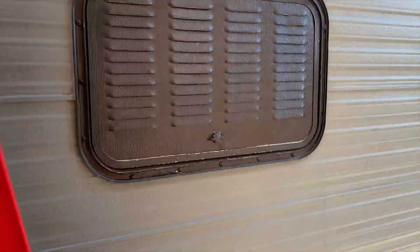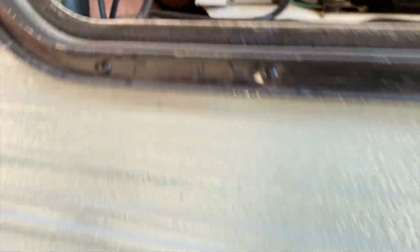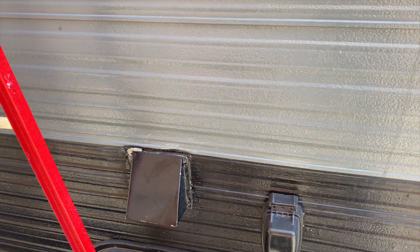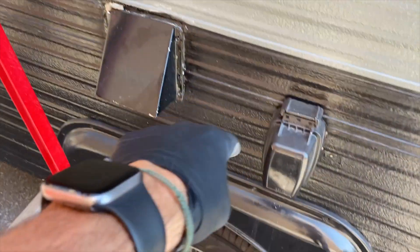The wires run under the vent, which goes down and opens up to the compartment behind the fridge. You can see my cables coming down through there. I feed them down a hole that's already cut out, going down through the space behind the wall, where there's a cabinet with the converter, breaker box, and 12-volt fuse panel.